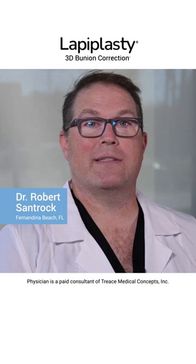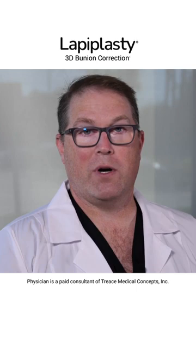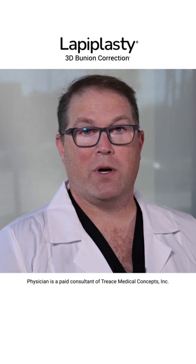Most typically the lapoplasty surgery is done as an outpatient, meaning you can go home the same day. Our typical patient would undergo a nerve block, which is a type of anesthesia that numbs you from about the knee down. We also then have the patient go to sleep, but it's a little bit lighter than our average general anesthesia. This helps you wake up a little faster.